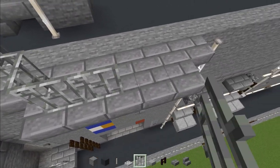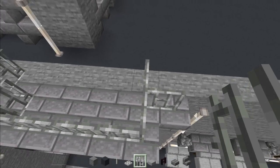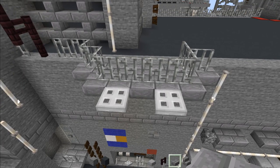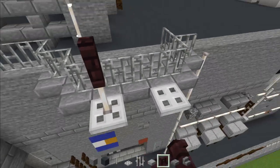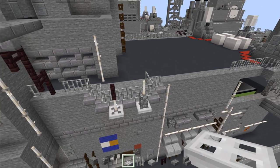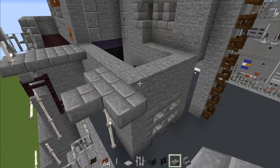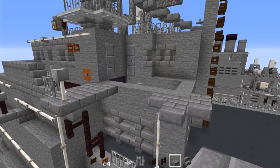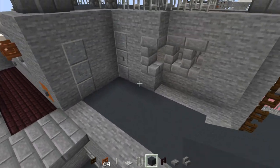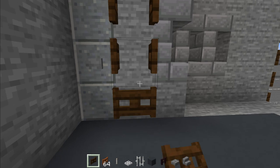Add iron bars wrapping all the way around this stone brick, then another one over here. Two iron trap doors, end rod, another brick fence on top, cobblestone wall, and end rod on top. Then above, make a T-shape using stone brick slabs, add another one right here, and fill in this floor area with gray concrete. Add dark oak fence gate going all the way up, open all of them.